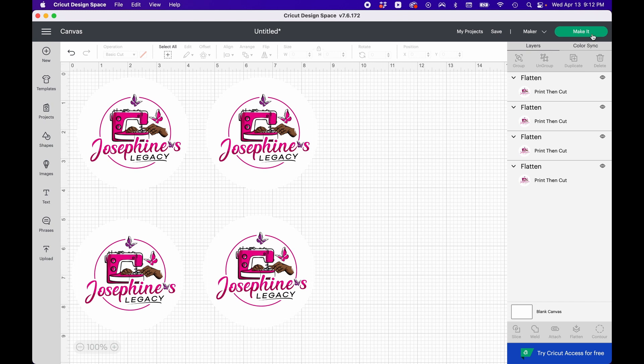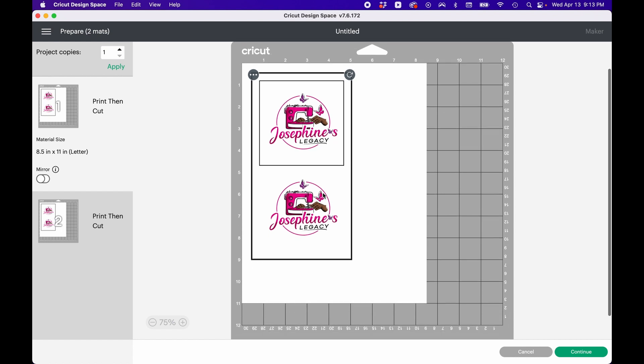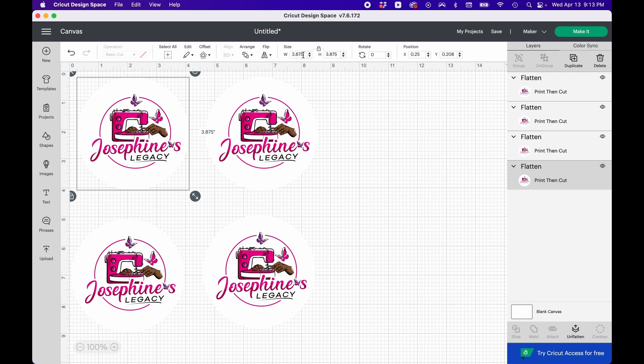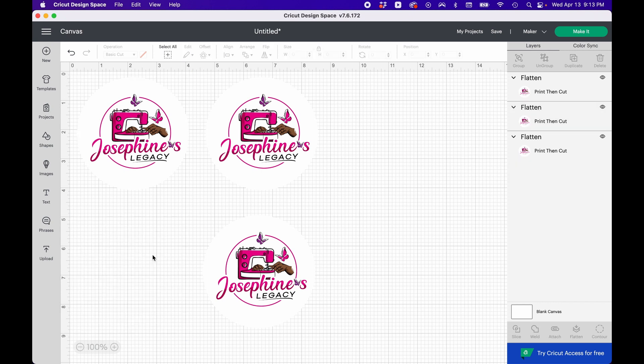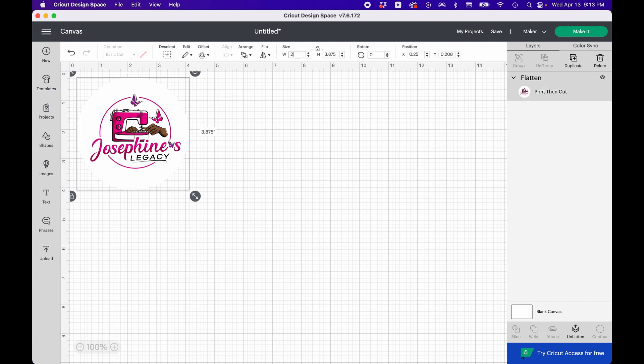Now that we have four, I'm going to press Make It. You can see it was too big — it couldn't fit four on one page, so it put some on a second page. If you intend on printing a logo this large, you can use multiple sheets and mat boards. But I need to go back because the keychain I'm making is actually two by two inches, and I forgot to resize it. So I'm going to delete these extras and click on this one to resize it.